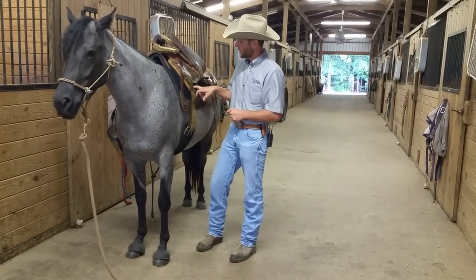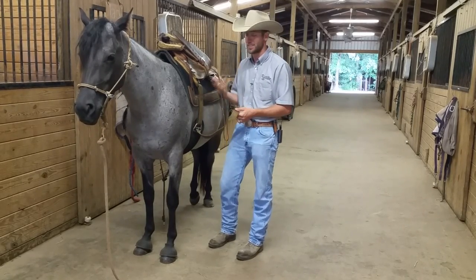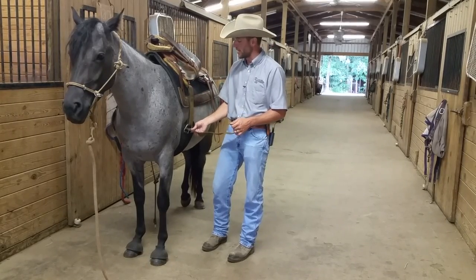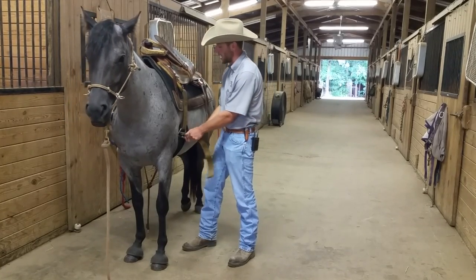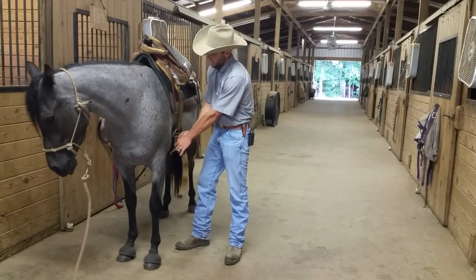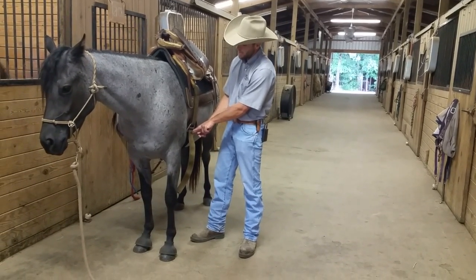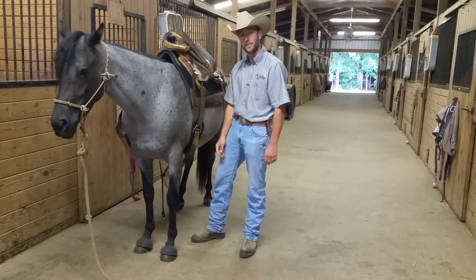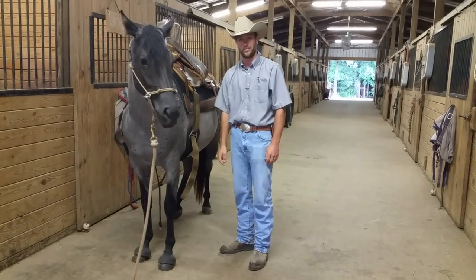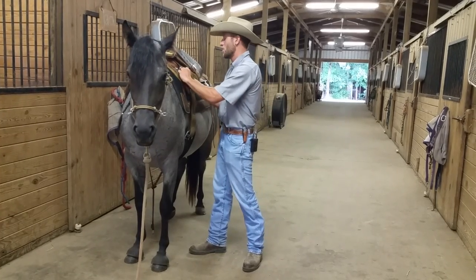I put the latigo up where the cinch strap goes. One thing to be aware of: I don't like to do what I call the 'trail rider's knot.' Most trail riders use that knot because they feel the hook can come undone — but that only happens if you never lock the hook into place. If this piece is far from the top of the cinch, it's not locked. But if you pull it back and down, it locks in and will never come out — no silly knot needed.